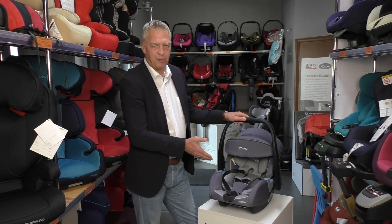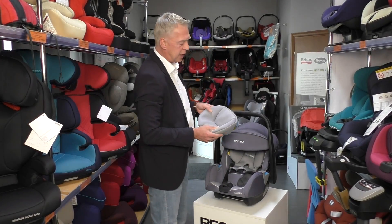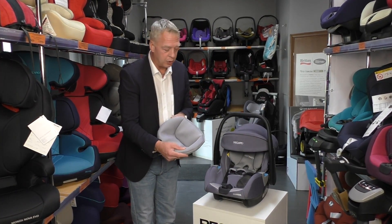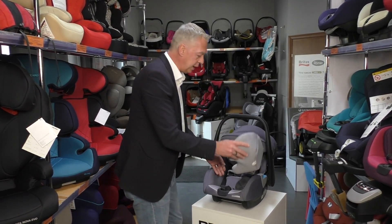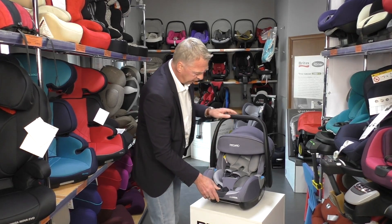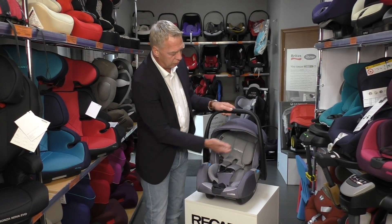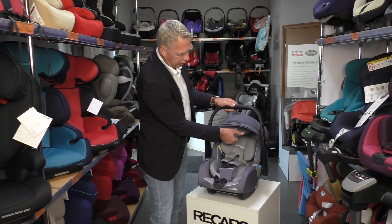It has a five-point belt integrated. It has a very comfortable cushion for very small newborns, where it's very easy to install. We have, of course, a nice sun canopy where you can put it down or, if necessary, you can widen it up.